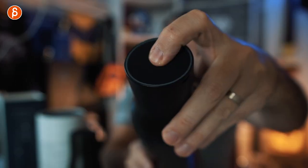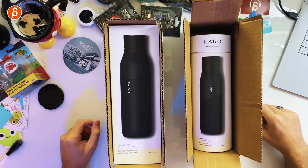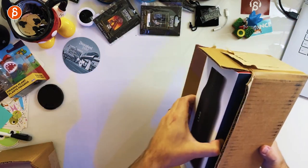Or you can tap the button — let's listen to that sound — and then it does an extra purification. I got two versions: one is for hot liquids, one is for not hot liquids. And this is the content.